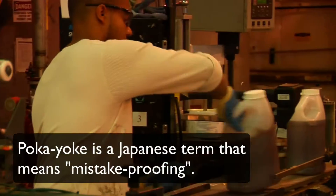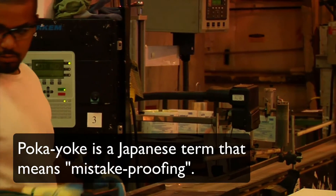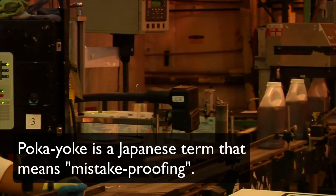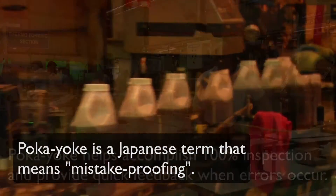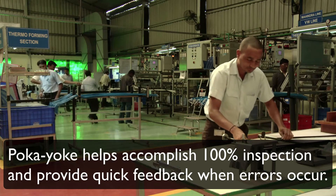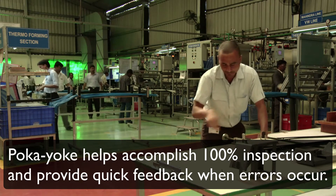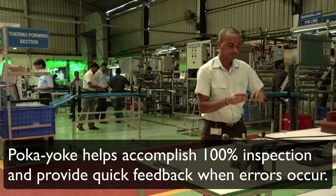Poka-yoke is a Japanese term that means mistake-proofing. Poka-yoke devices essentially help facilitate two very critical aspects in preventing errors: they help accomplish 100% inspection, and they also provide quick and almost immediate feedback when errors do occur.